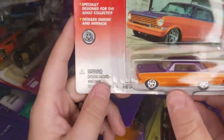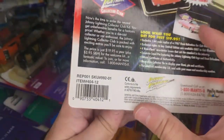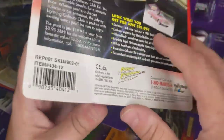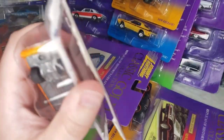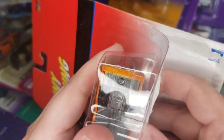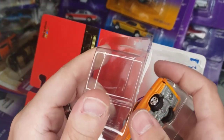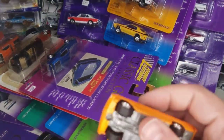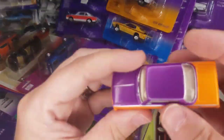Next up: '63 Chevy Nova in orange and purple. I think these are all based on cars they randomly saw — kind of like with the Muscle Cars USA series they do now with the MCACN mixes.